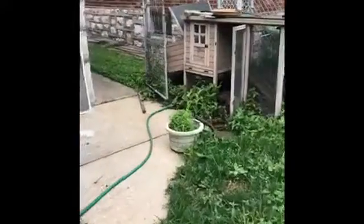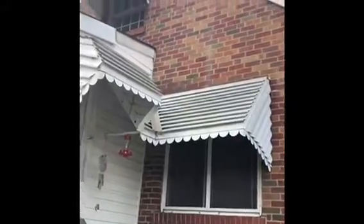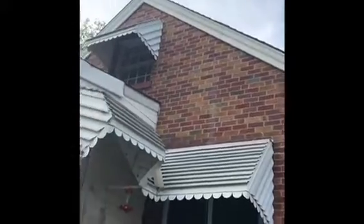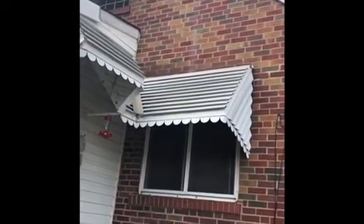The refrigerant lines run through that knee wall in the attic and then across the back of the house to this side. We're probably gonna have to reroute them or move the unit to the other side of the house. We're gonna have to punch out of the wall right here above this window, and then run the lines across the roofline and down on the other side. Without ripping out drywall, there's really no other way to get refrigerant lines over to that side of the house.